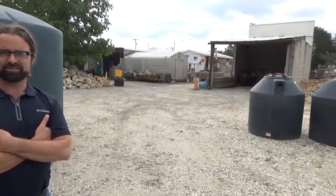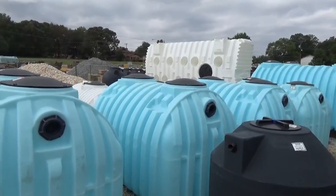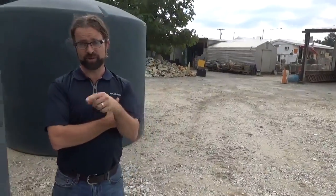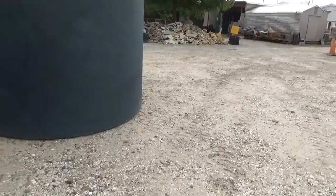He's been doing this a long time and knows what he's doing. If you need help with tanks, check out their website. You can get there a couple of different ways — it's North American Rain Systems and also RainCollectionSupplies.com. Both of those will get you there.